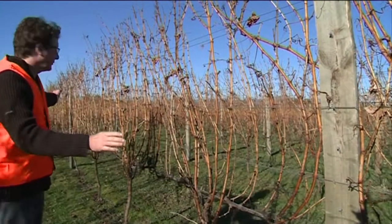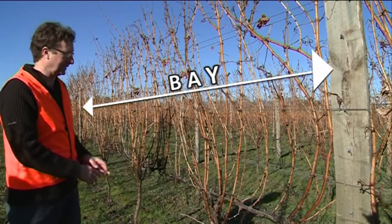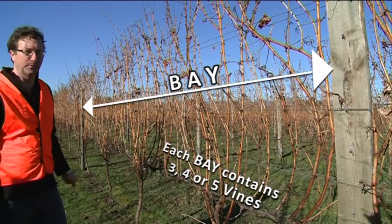The gap between two posts is referred to as a bay, and normally contains either three, four or five vines.